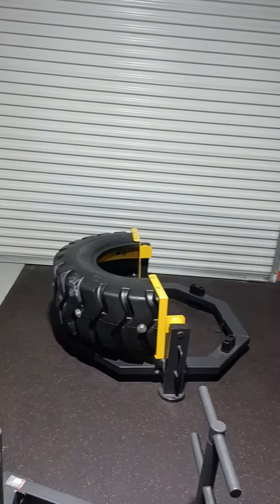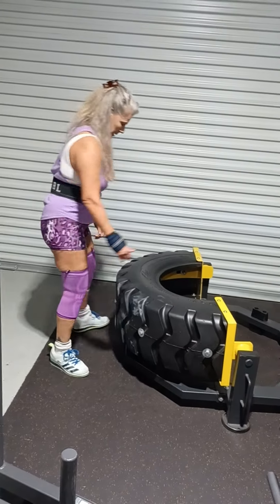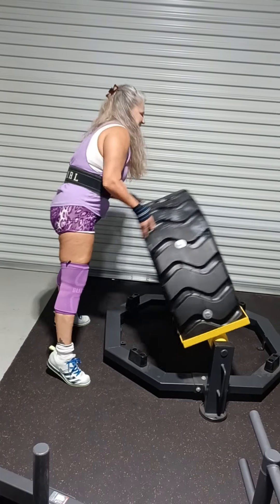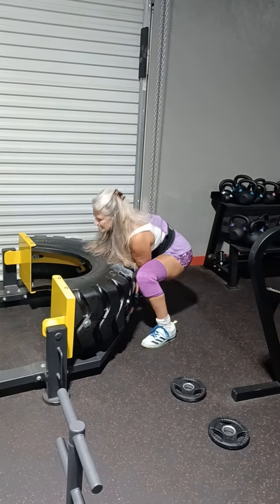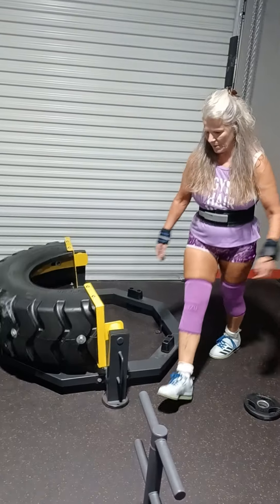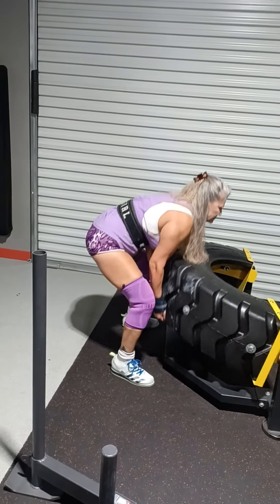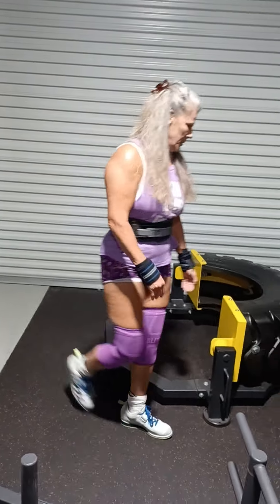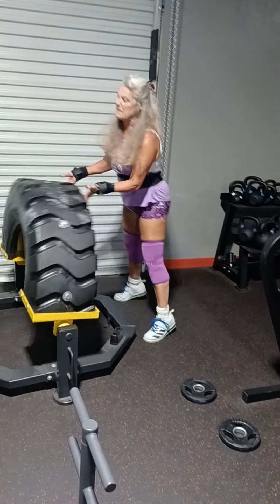We're doing what we call boot camp day — we just come in and do whatever we move quickly, pretty much sucking air throughout.